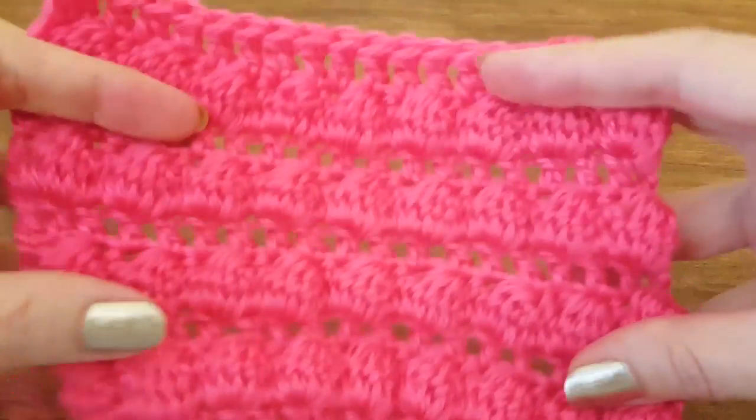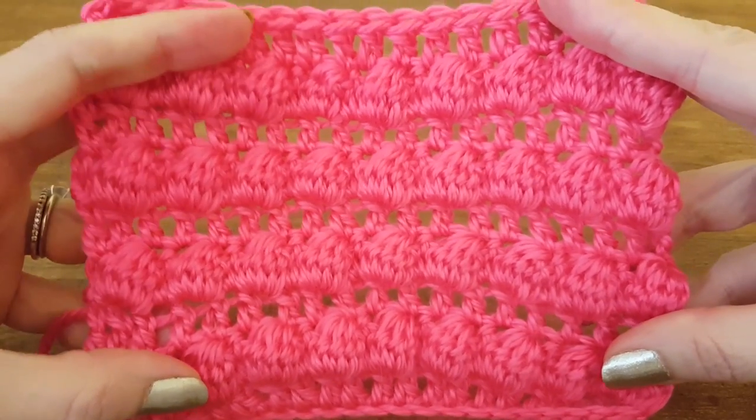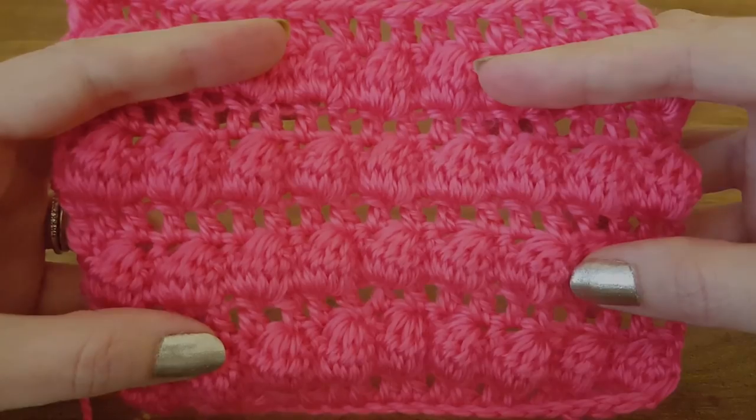If you keep going you'll end up with something like this. I hope this has been a helpful tutorial, and if so please visit the website www.thimblebell.com or subscribe to the channel for more helpful ideas. Thank you so much for watching!